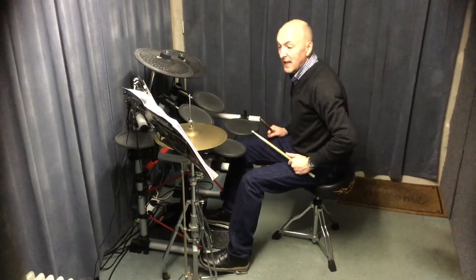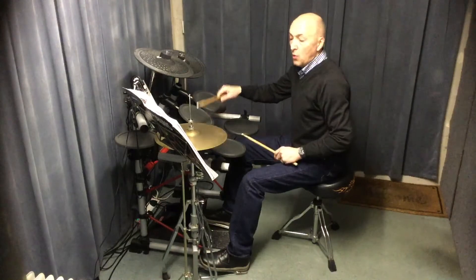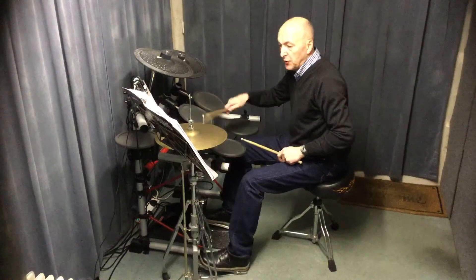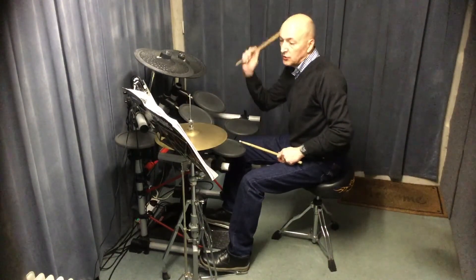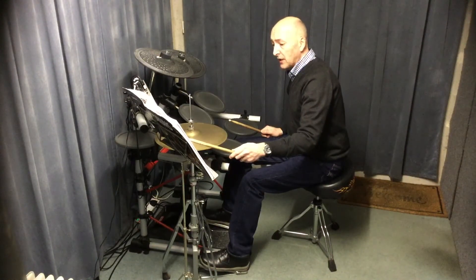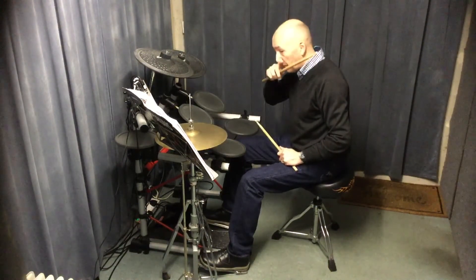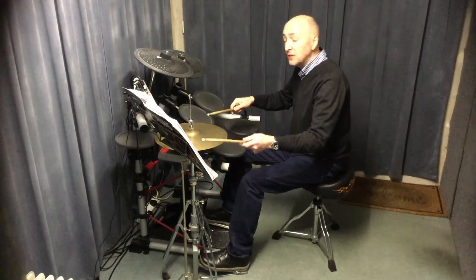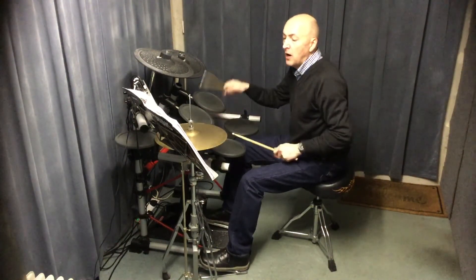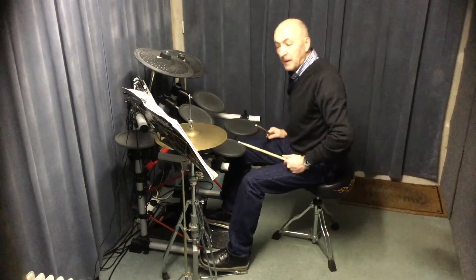Right at the end we've got this — I'll just play the last line. You've got 1 and 2 and 3 and 4 and 1, 2, 3, 4, 1, 2. So you're opening the hi-hat for a full bar there — the middle bar on the last line — and you're playing the hi-hat with the bass drum going with it open. And then you've got two crashes right on the end. 1 and 2 and 3 and 4 and 1, 2, 3, 4, 1, 2. Like that.